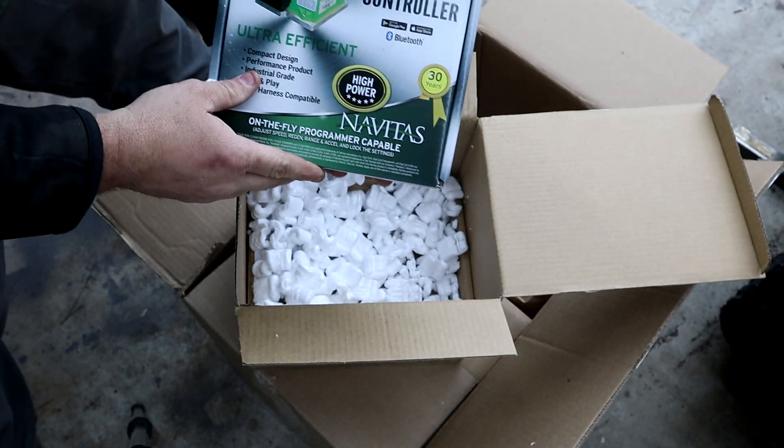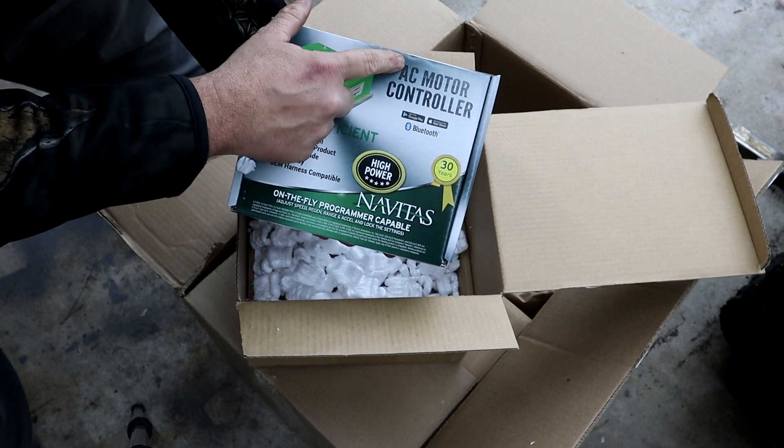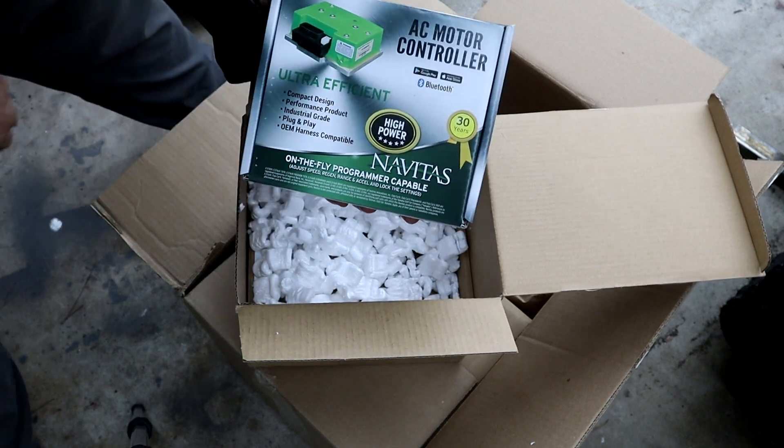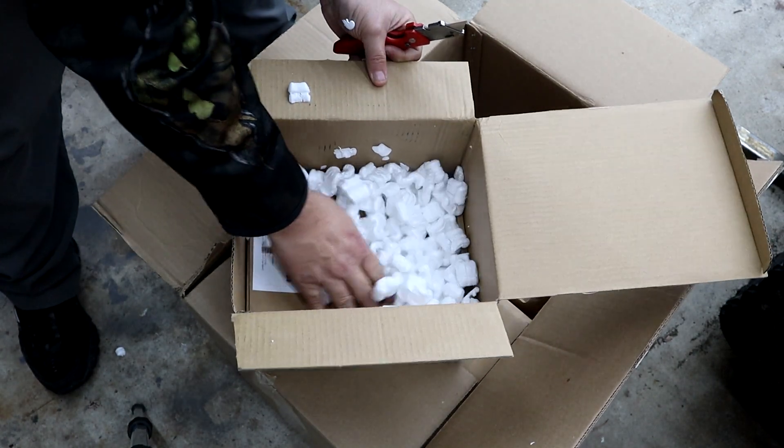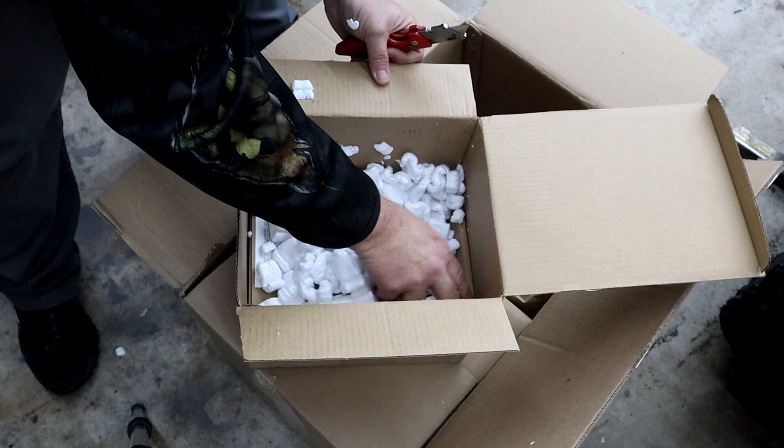Here we have our 600 amp AC motor controller for the AC kit for our Precedent, and there's our accessory kit for the TAC system.